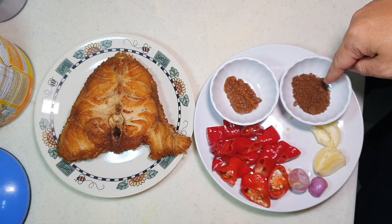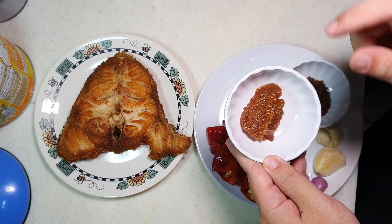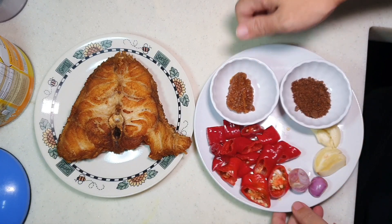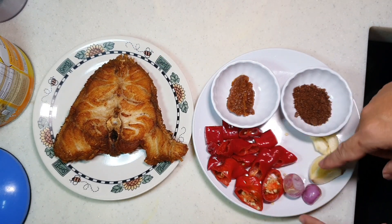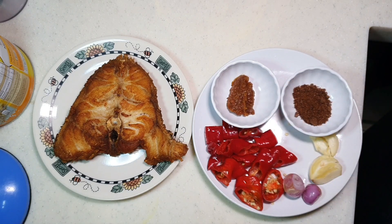One tablespoon of belacan powder. This is one tablespoon of tauju, or fermented soya bean. This is what really makes it give the Nyonya flavor — a very important element here. Since we already have the fried fish ready, we're just going to blend the chili and sauté it. Done. Very simple.